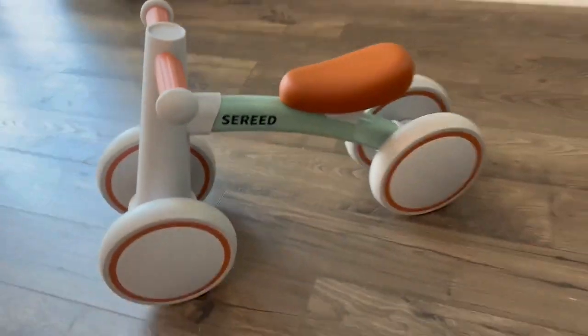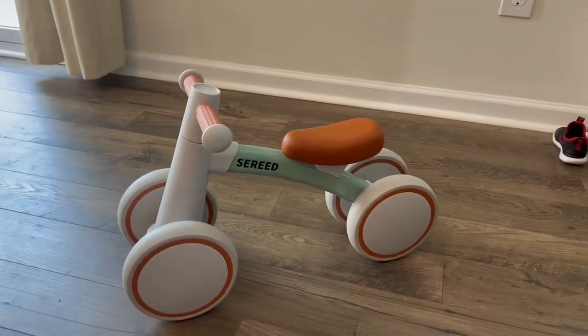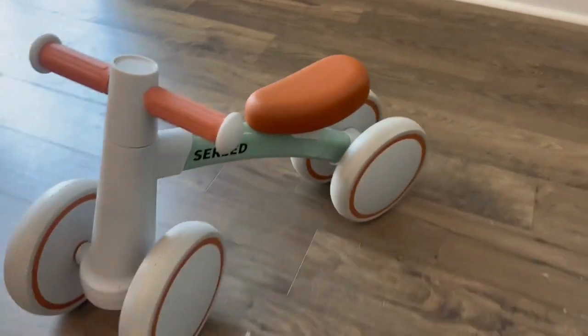If you're looking for a great toy for your kiddo, I definitely highly recommend this cute balance bike.